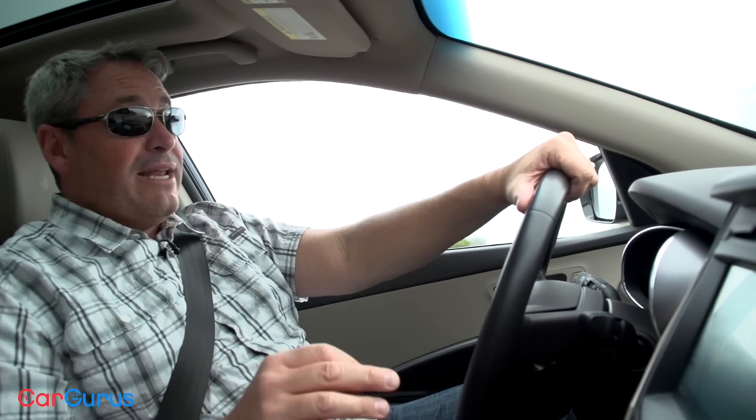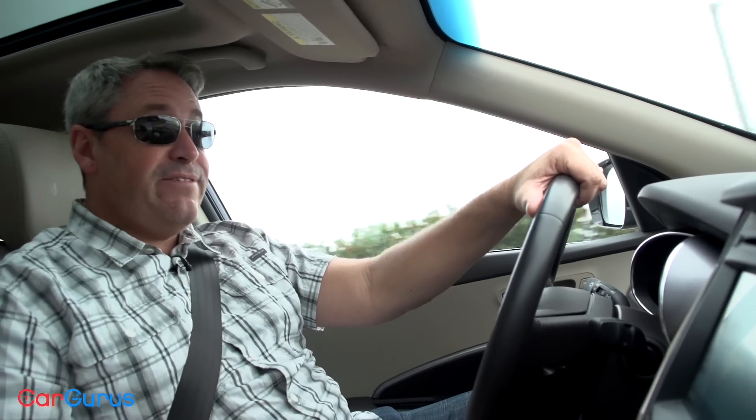Now you're not actually going to pay that much for this SUV. As we're filming this review, you can get a $2,500 rebate on the Santa Fe Sport, or you can get 0.9% financing for 60 months and $1,750 in your pocket. That sounds pretty good, doesn't it?